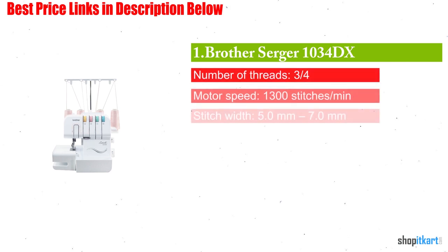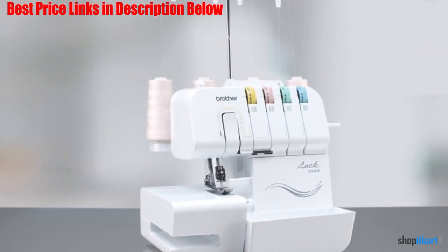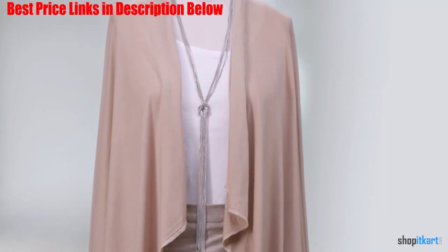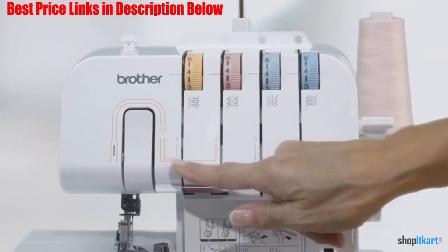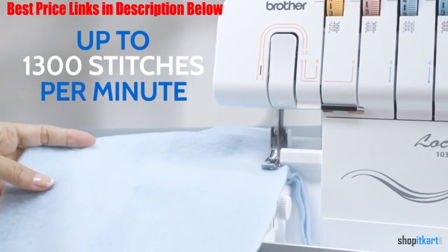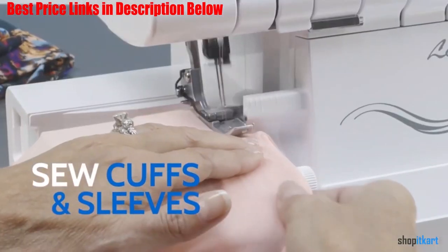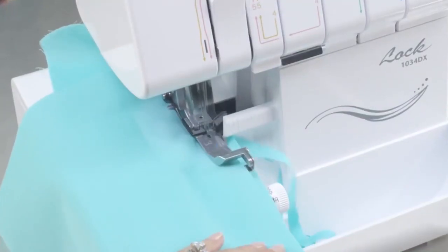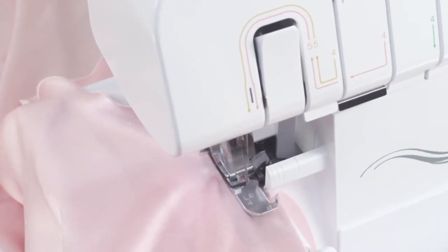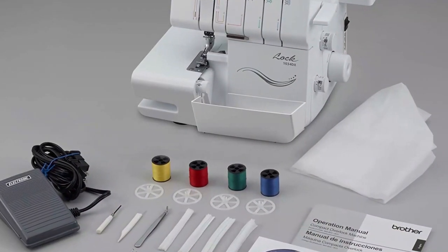The first one on our list is the Brother Serger 1034DX. A true workhorse that offers the benefits of high-end machines but at a much lower price point, the Brother 1034DX Serger is an excellent choice for novice and seasoned serger enthusiasts. This model is one of the easiest to thread given its color-coded and numbered threading instructions. One of the most appealing aspects of this machine is that it lets you adjust your stitch width easily, anywhere from 5 mm to 7 mm for creating bold designs. You can also take advantage of the removable free arm feature and enjoy an impressive speed of 1300 stitches per minute. Work with the freedom of using 3-4 different threads simultaneously. There is a 22-stitch function along with ribbon lock and rolled hems to give your work a professional touch. This serger also has a built-in retractable knife blade that can be used for trimming edges.